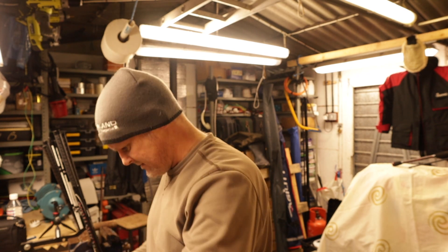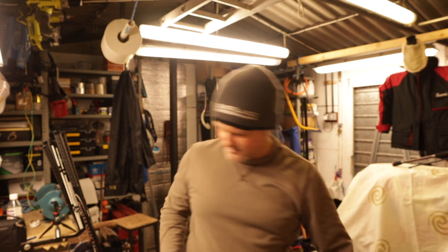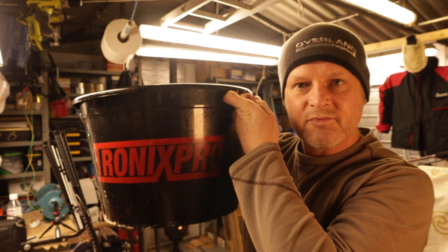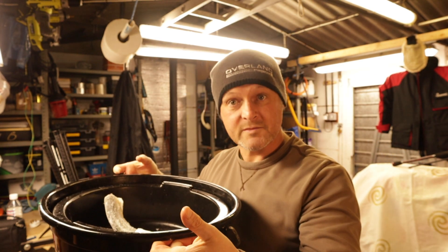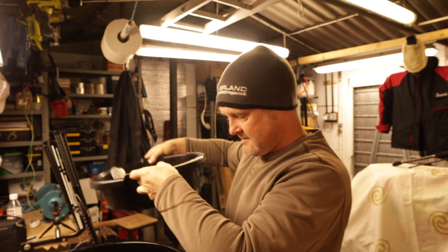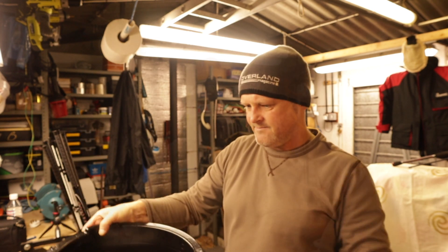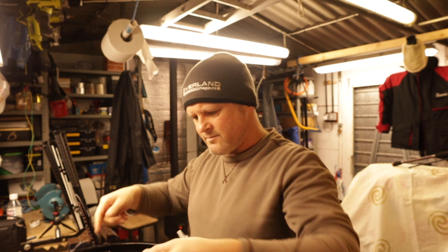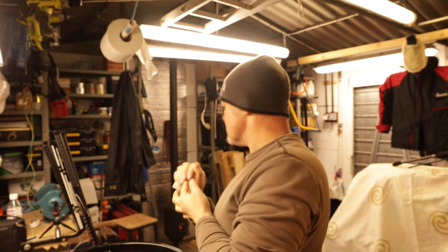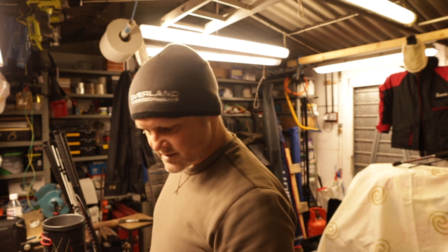I've put my bait in the top of the Tronix Pro fishing bucket - that was a Christmas present for Mrs W. The beauty of it is the top part is a bait tray and the bottom part is your bucket. I'm thinking if I put some hot water in the lower part of the bucket and put the lid on, it should help to defrost the bait gently. I don't want to put it too close to the log burner - don't want to damage my bucket. Boil some water up to defrost some bait.